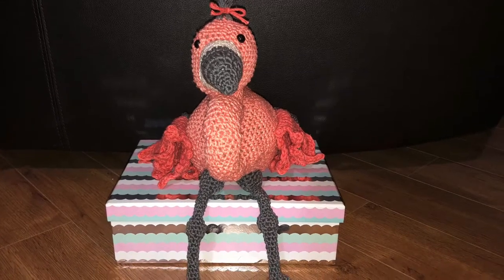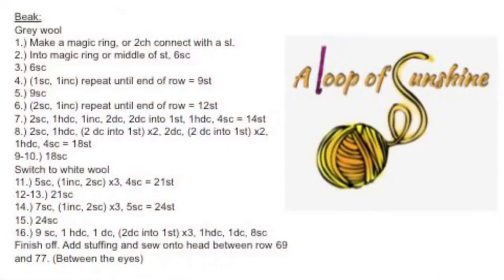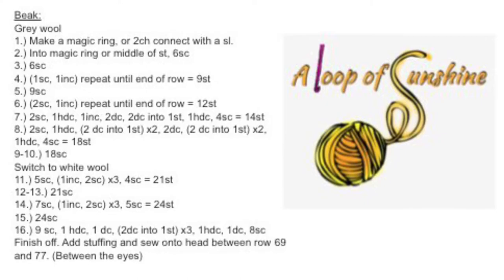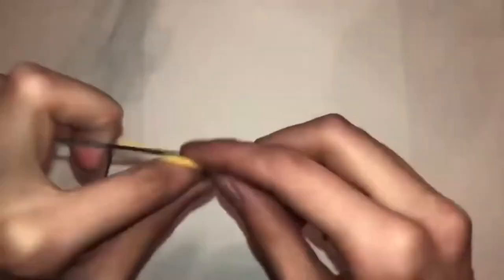Hey guys, so today I'm going to show you how to do part two of my crochet flamingo. Same thing as before, I just typed out the pattern so you guys can just take a screenshot and then go along at your own pace, or you can just follow along as I explain it.